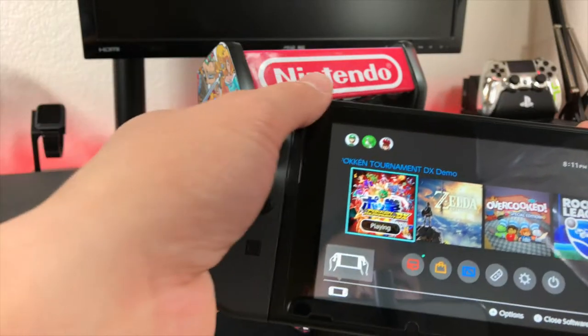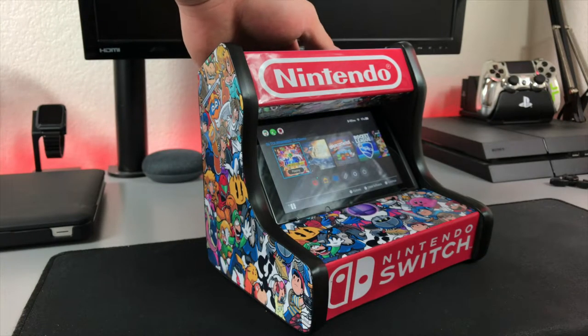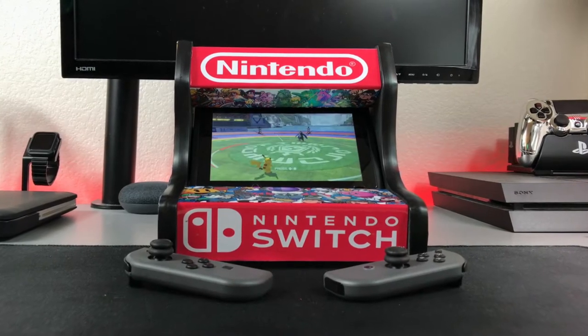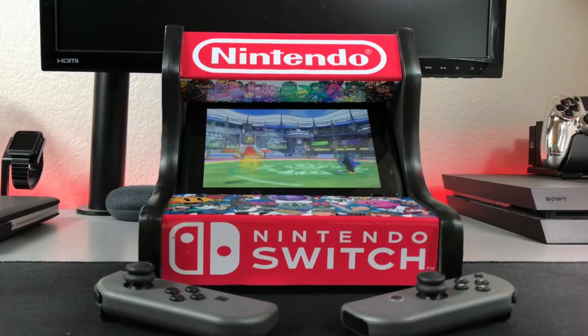With this cabinet you can spice up your Nintendo Switch and give it a unique feel. It's simple to use — you just remove the Joy-Cons from your Switch and slide it into the opening on the top. The Switch fits nicely and you don't have to worry about it falling out. What really brings this all together is when you turn on your Nintendo Switch and start to play a game. It just looks awesome and really gives your Nintendo Switch an old-school yet modern feel.